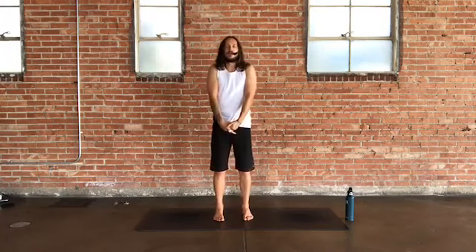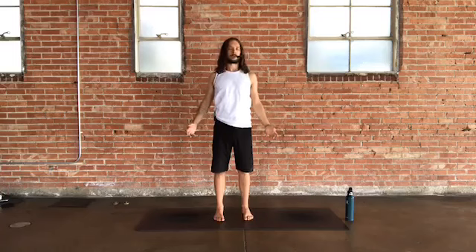Close your eyes. On an inhale, bring your shoulder heads high up in space towards your ears, and as you exhale, roll your shoulders down away from the ears and back. Let's do that two more times — inhale to lift the shoulders, exhale to roll them down. Last time: inhale, lift up tall, exhale, release down. Relax your arms, feel nice and tall, spread out into all corners of your feet.